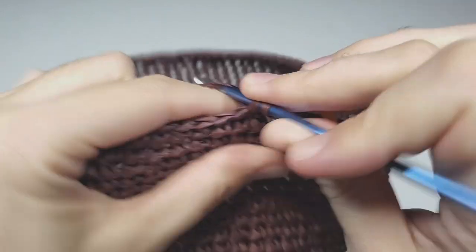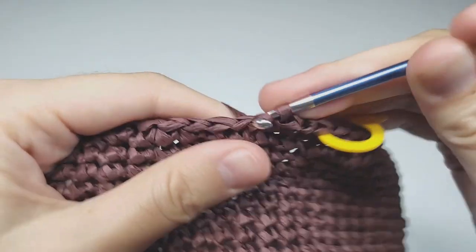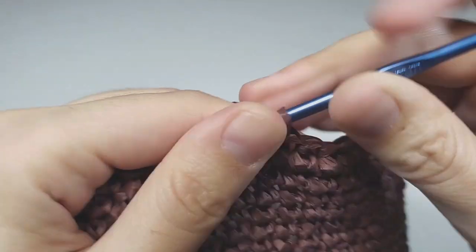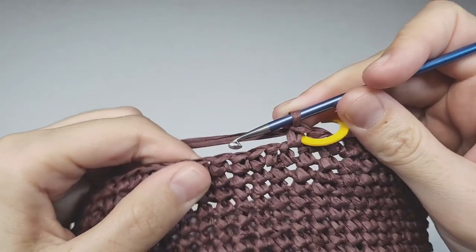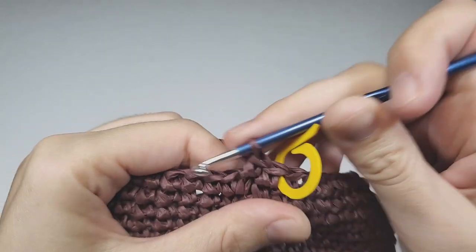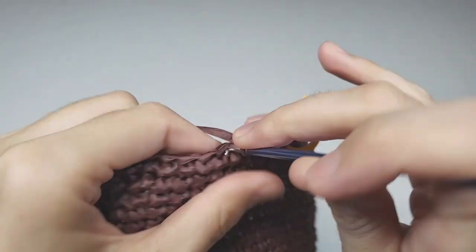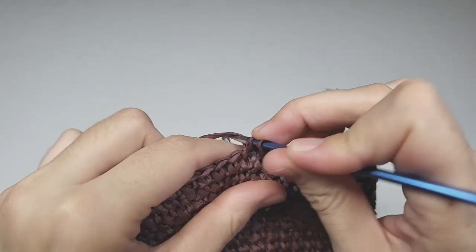For round 31, begin with one increase, then make 13 single crochets each in their own space. Repeat — one increase, 13 single crochets — to the end of the round. At the end you should have 90 stitches. Then for rounds 32 and 33, work without any increases — just regular single crochets — and you should have 90 stitches in each of those rounds.